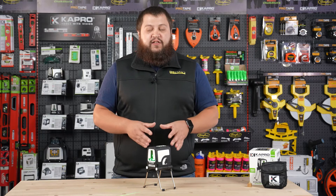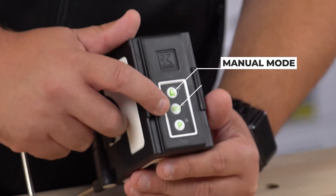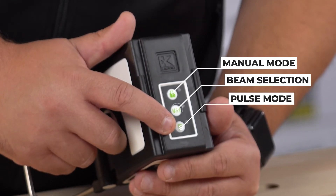With all that said, let's take a look at the controls for the 872G. On the top of the 872G you'll find three buttons. The top button with the lock is going to indicate your manual mode. The middle button is going to designate your vertical and horizontal line selection. The bottom button is going to be your outdoor pulse mode.